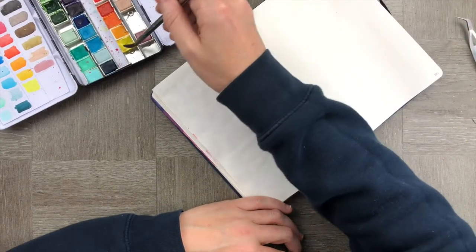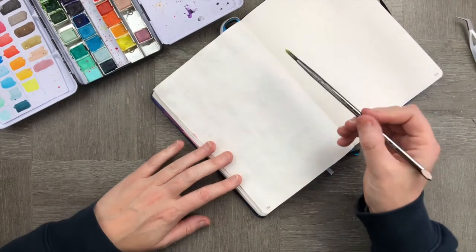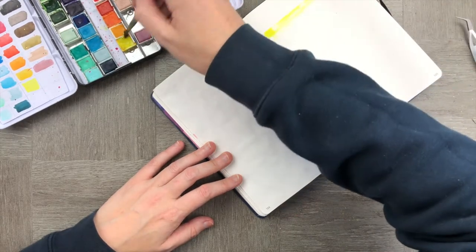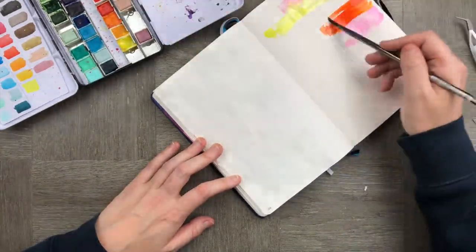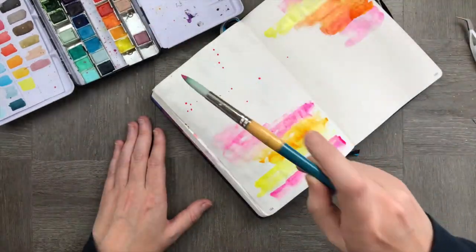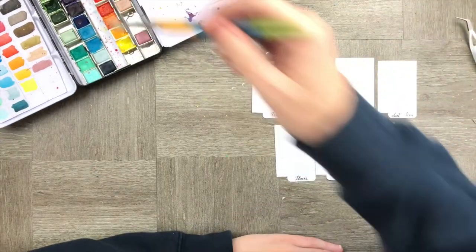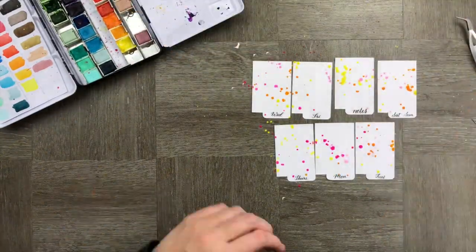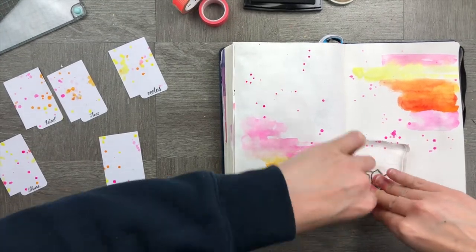Now that we've got those done, we're going to give the back a little bit of texture. I'm going to use some yellows, oranges, and pinks to create a really nice background for my little tabs that I'm sticking into my journal — using it on both sides. Once I'm done, I'm going to add some paint flicks to create a little bit more texture all over the page, and also over the little tabbed pieces of paper so they all match into the spread.